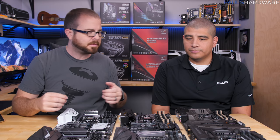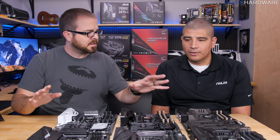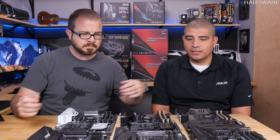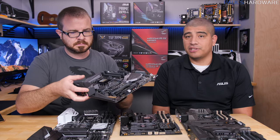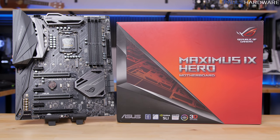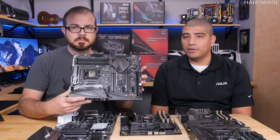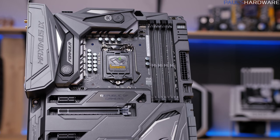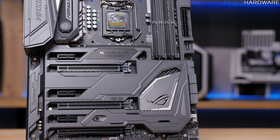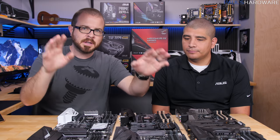The ROG series is the cream of the crop — basically whatever you can think of to throw into high-end boards. The line has expanded to include both expensive feature-rich options and more affordable ones. From the launch boards specifically, you're going to have the Hero, the Code, and the Formula. Code is brand new. These sit at the higher end of the spectrum — for users who really want to focus on aesthetics, extremely specialized features, advanced audio design, robust overclocking, and attention to detail in an enthusiast-oriented build.